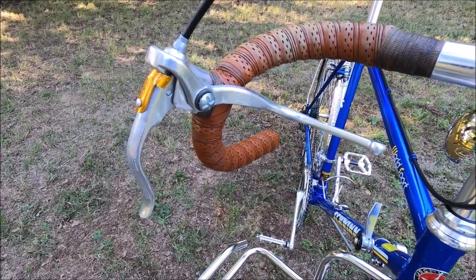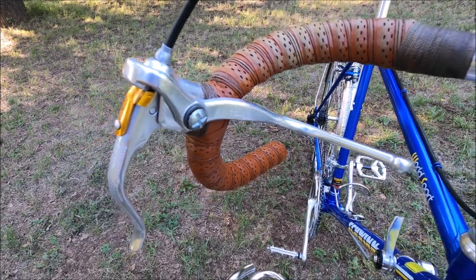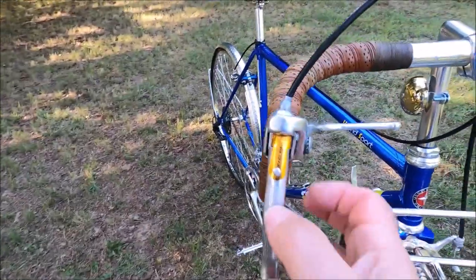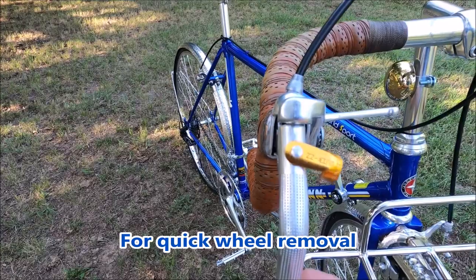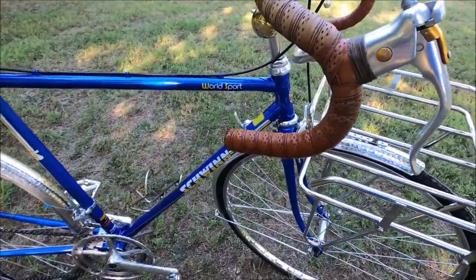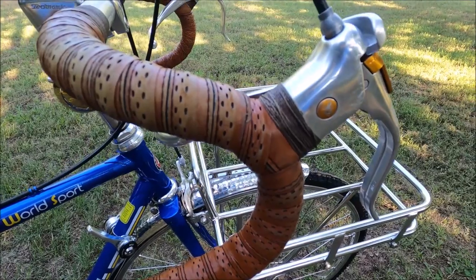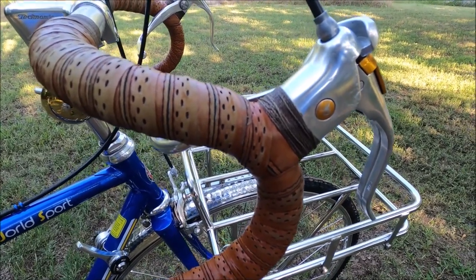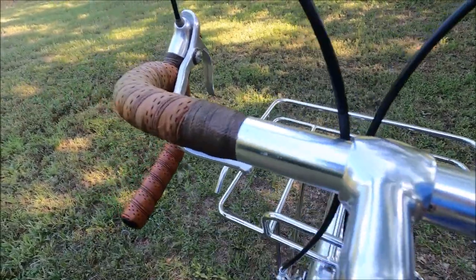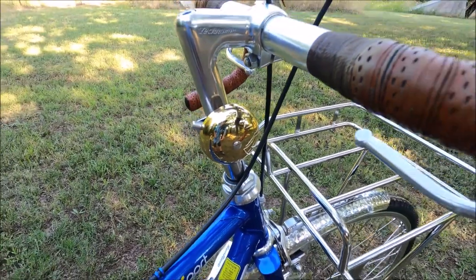I kept the original brakes, which say Schwinn approved, but I'm sure these were built by Diacomp — the same company that built the calipers. You can see these have a quick release that opens up your caliper brakes. I used a synthetic leather wrap because I like the look of it, and since these don't have brake hoods, I did a waxed twine wrap here as well as a waxed twine wrap to finish off the bars. I added a brass temple bell, just because I like it.